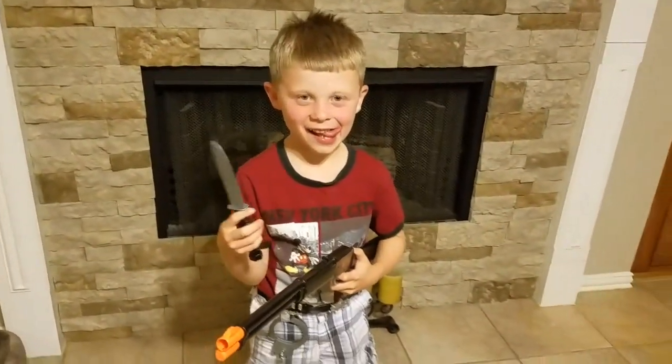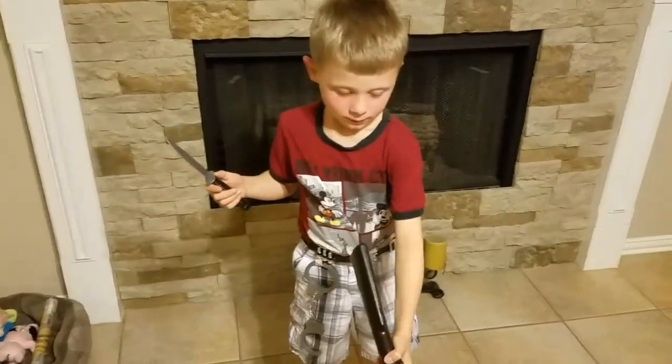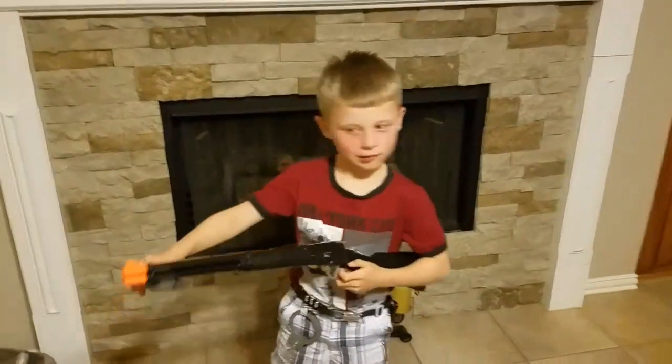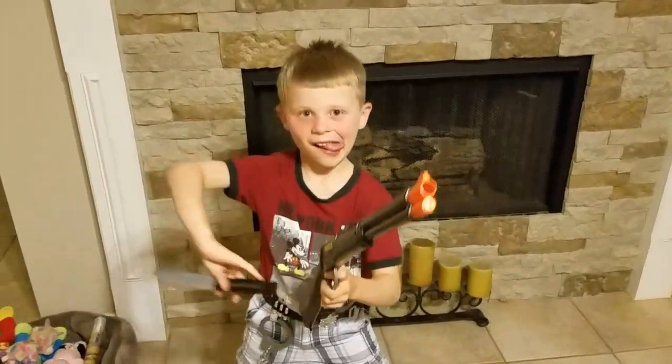Sebastian's Toy Review! We're gonna be going over that Wild West toy set we got at the Fun Zone! So, Sheriff Sebastian, what did you get with your tube?